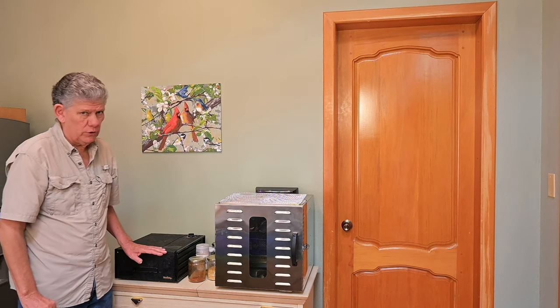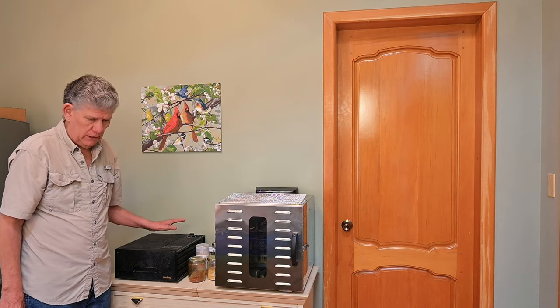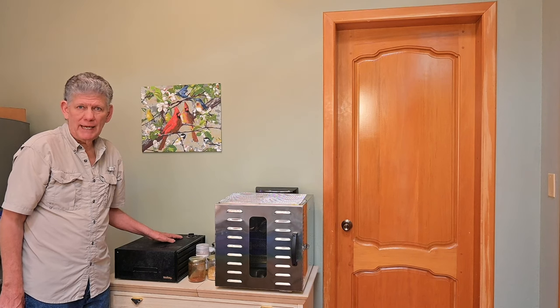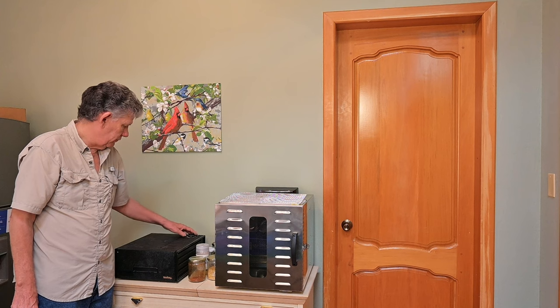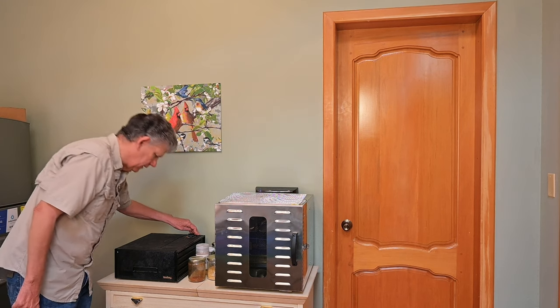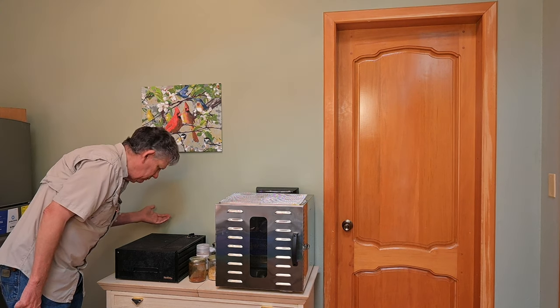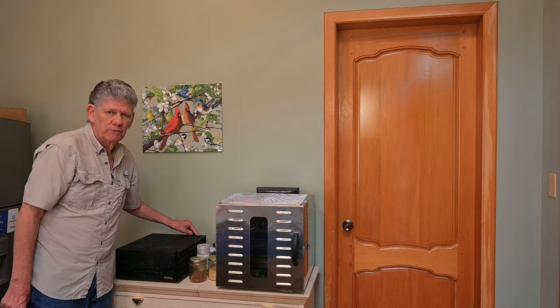It's very small with only four trays, but we still use it — particularly when we have a small batch of herbs or something like that, like a little bit of dill. It does have an adjustable thermostat on the top, and an on/off switch. It makes a little bit of noise but it's very quiet, so that's very nice.